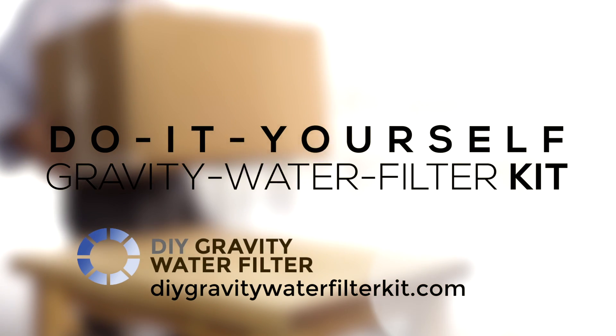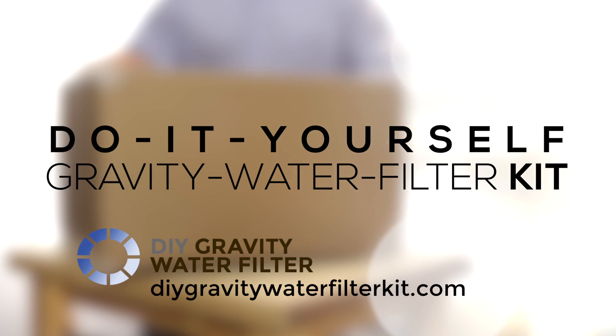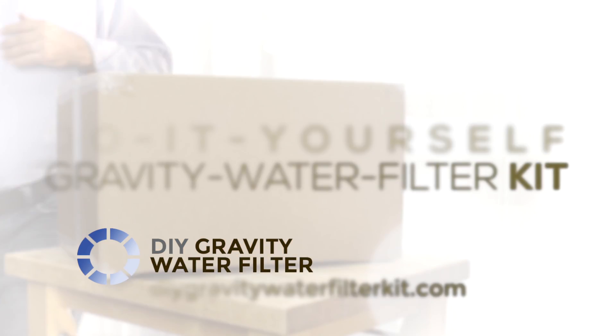If you want to save money over $200 and drink water that you trust, then you're going to want to see this — the do-it-yourself gravity water filter kit.